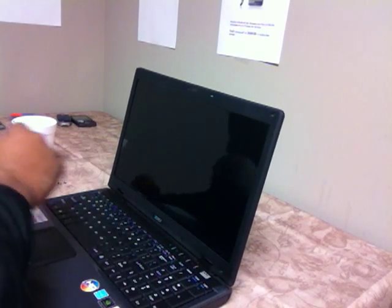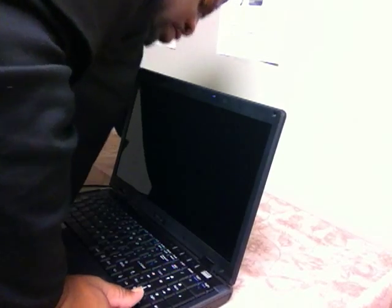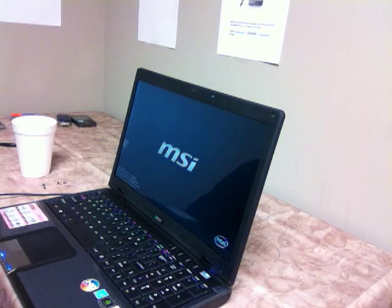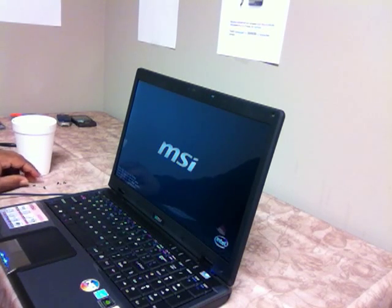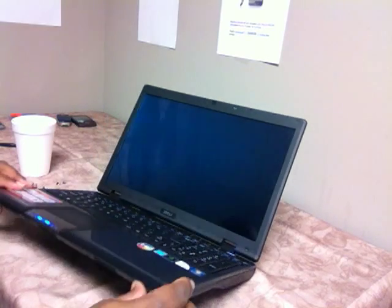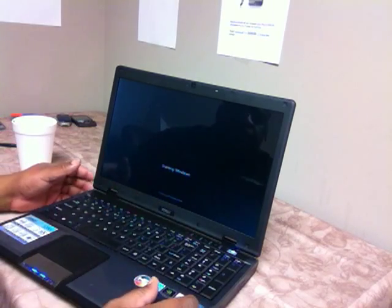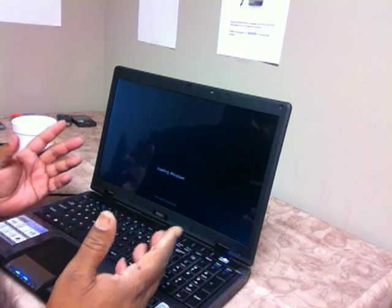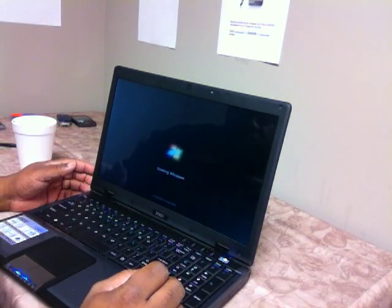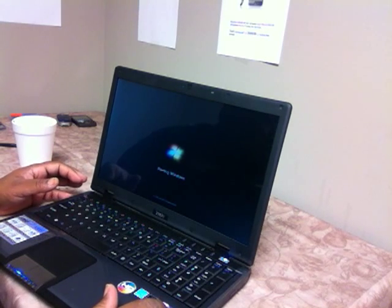What I like to do before I fasten it back is test it and make sure that it's going to work. And we see it lights up — voila! And there we have it. That's how you replace a laptop screen: a few simple, easy steps, a few screws to take out, then put the screen back inside and it's ready to go. That concludes our tutorial for replacing laptop screens.